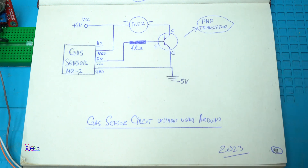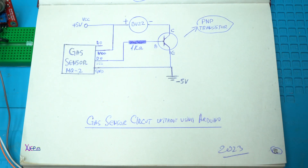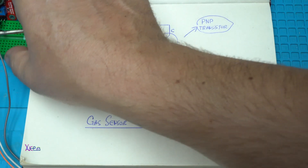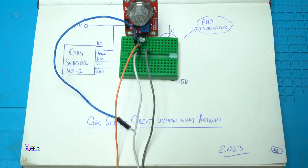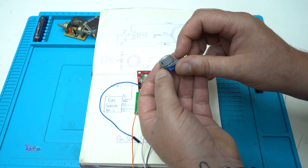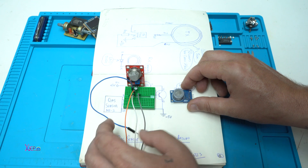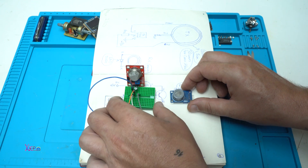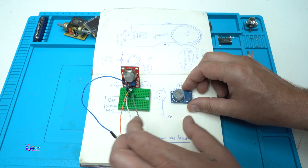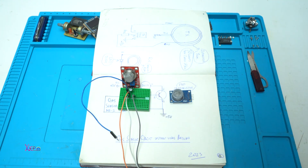The transistor is an NPN transistor, and that's it — a gas sensor circuit without using Arduino. Now you know that with only the gas sensor, without Arduino, you can make a simple and useful circuit for detecting gas or smoke. I hope you liked today's short video.